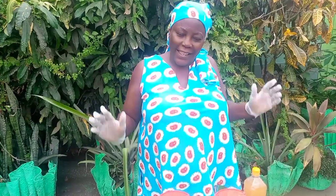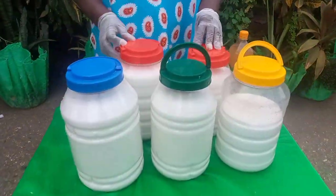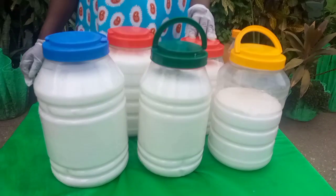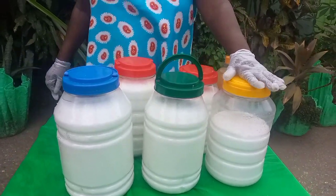Each time I do this, it's really nerve-wracking. But getting it out of the 25 kilo sack and distributing it into these containers really helps us a lot, because we just take one at a time and use it, and then the next one.